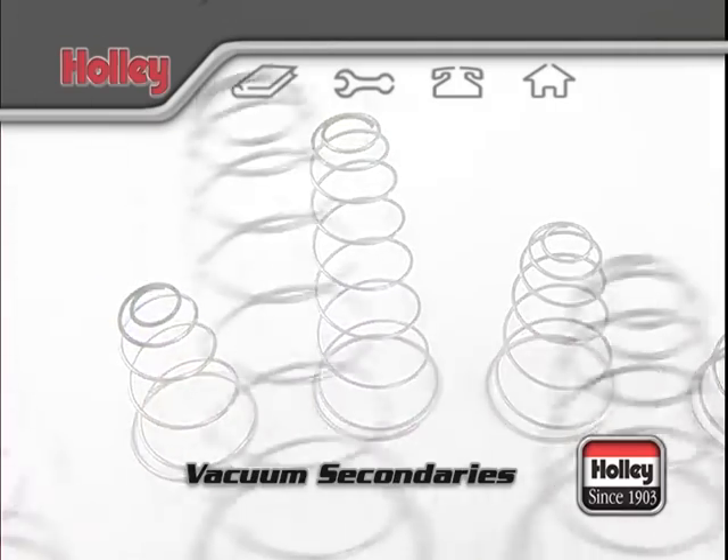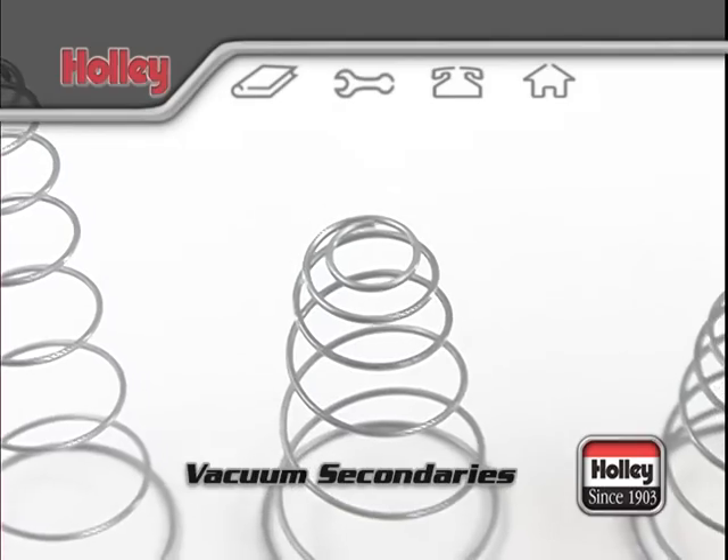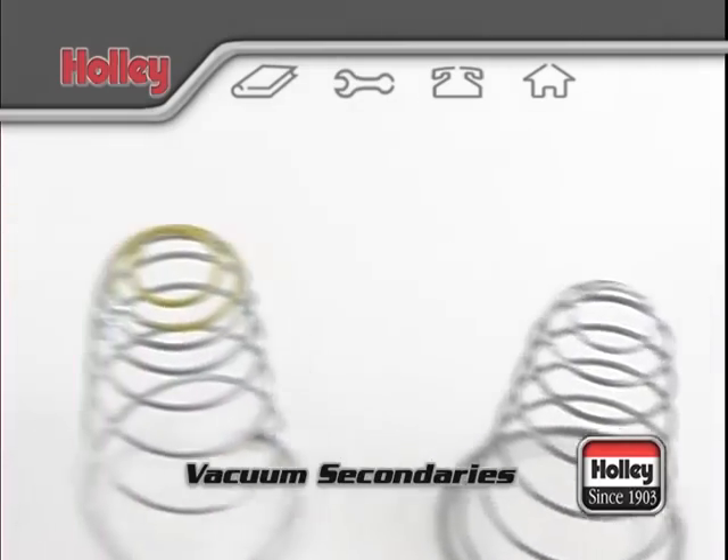When making changes, do not clip a spring in an effort to make it lighter so that the secondaries will open sooner. Strange as it may seem, clipping springs shorter actually increases the spring rate and will delay the secondary's opening.